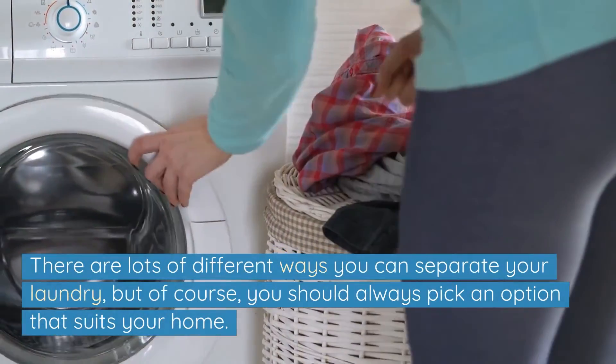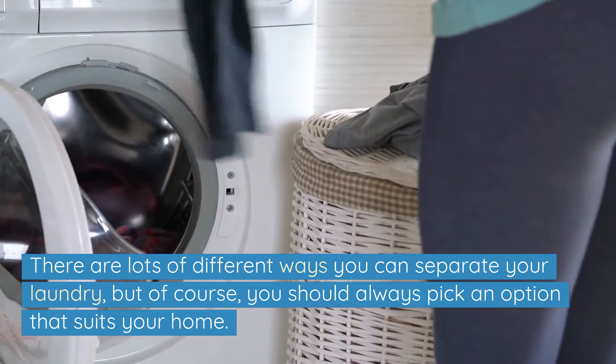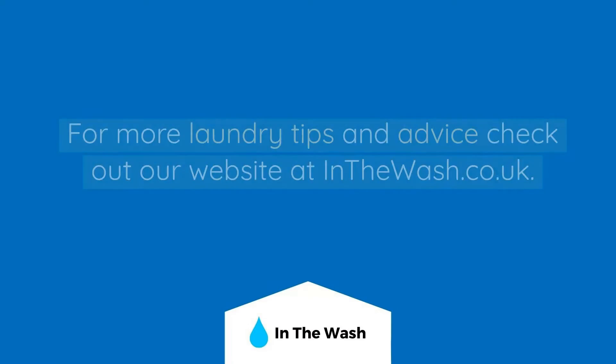There are lots of different ways you can separate your laundry, but of course you should always pick an option that suits your home. I hope this video has helped you find the right method to separate your laundry. For more laundry tips and advice, check out our website at inthewash.co.uk. Thanks for watching.